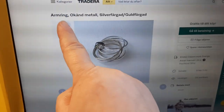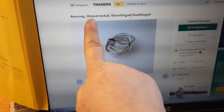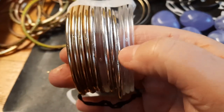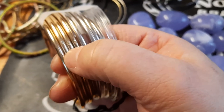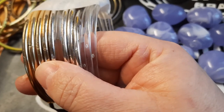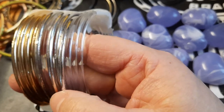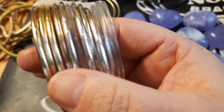The title says 'arm ring, unknown metal, silver colored and gold colored.' The metal in this case is plastic. How can I be so sure? Because some of the silver and gold colored ones could be real, but you see these little dots here where they have been cut from the mold — most plastic things have this somewhere where they've been cast. These are tell-tale signs.